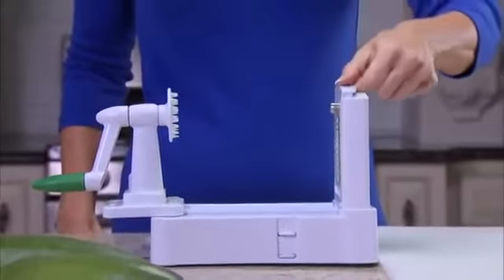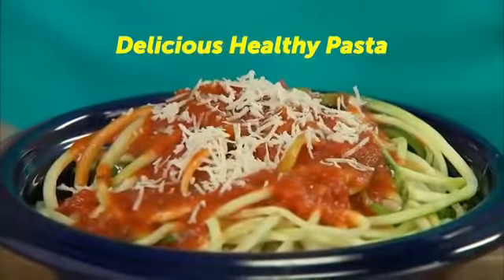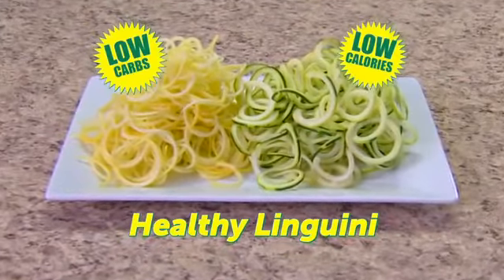Watch — just slide in the stainless steel blade, insert the zucchini, and just turn the handle for mounds of mouth-watering pasta in seconds. Transform your boring squash and zucchini into tasty, low-carb, low-calorie linguine.